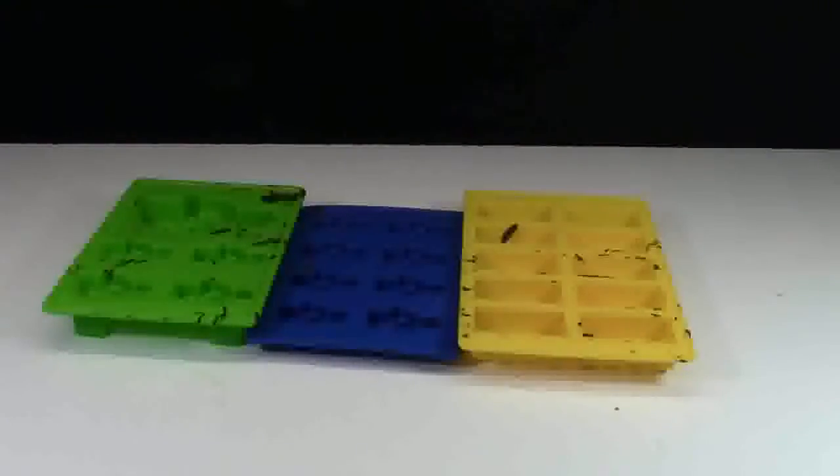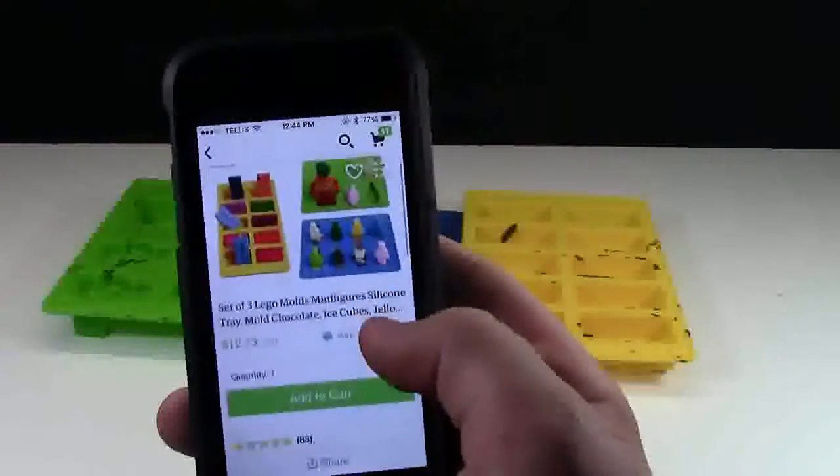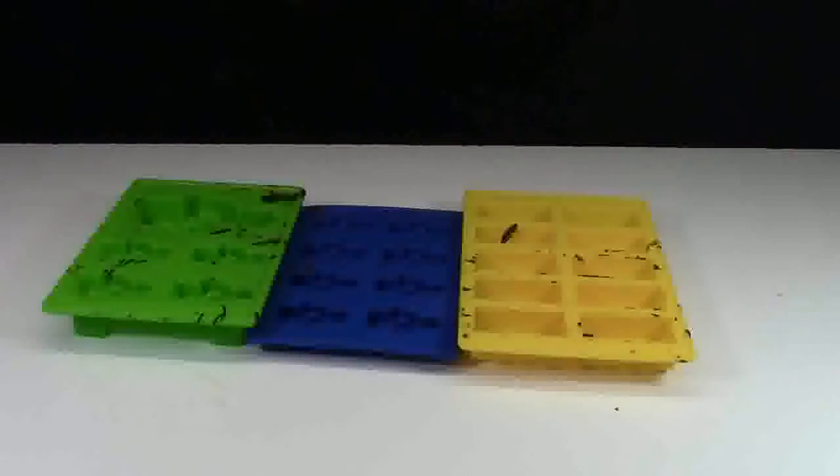I mentioned at the start of this video that there was a chance to get all three molds for 20% off, as well as win one of the molds for free. To win one, check the cards — there's another video, a review of these three molds, and in that video there's a little contest. If you don't want to wait for the contest and just want to buy all three molds, head on over to Etsy — the link will be in the description down below. Use the promo code BRICKLOVER18, all lowercase, to get 20% off all of the molds. So if you're in the States, where they're about $10, use the promo code BRICKLOVER18 to get them for $8.